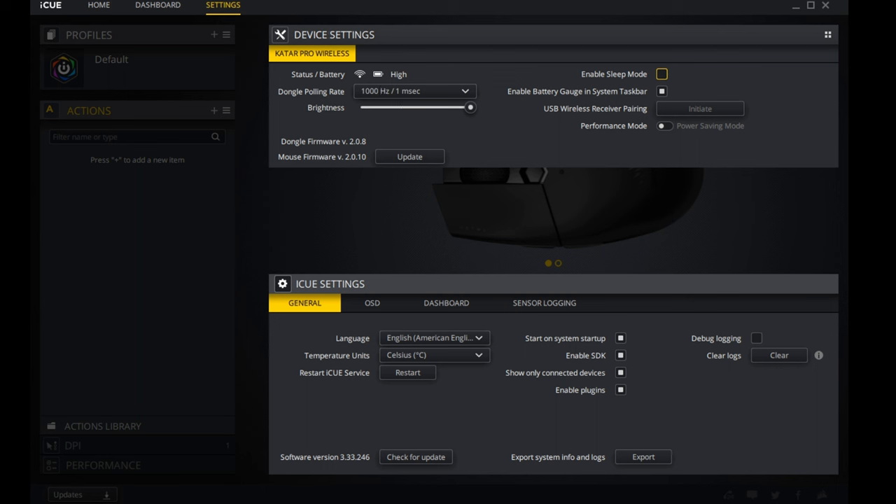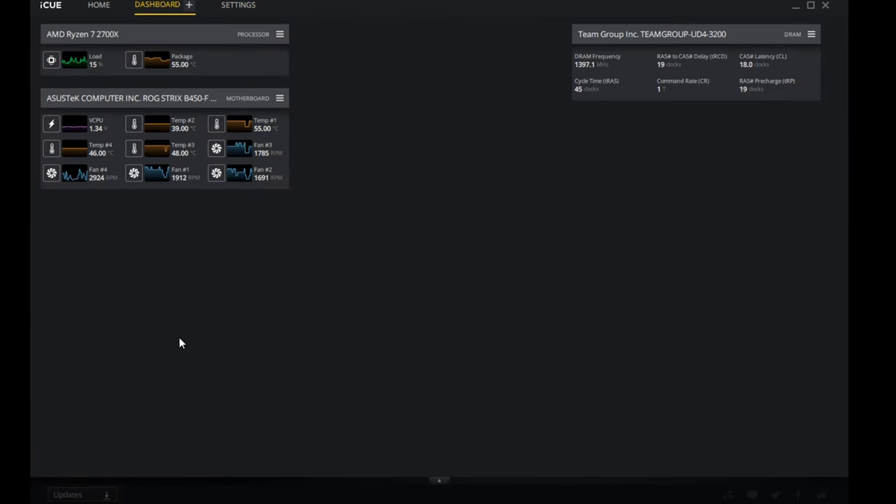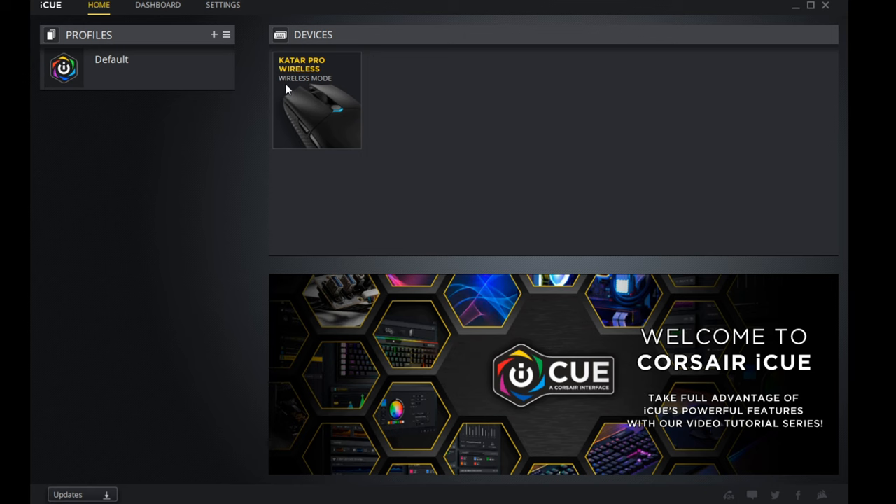You can disable sleep mode or adjust the time if you prefer. You can toggle between Performance Mode and Power Saving Mode, and this is also where you can update the firmware — which is really cool. You can also enable a notification for sleep mode. The Dashboard is a nice bonus showing your CPU, motherboard — in this case the ASUS ROG Strix B450 — DRAM frequency, and other system info.